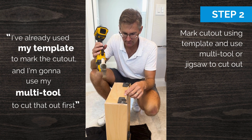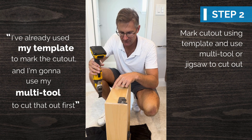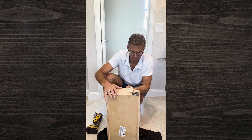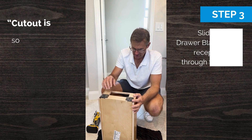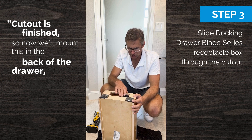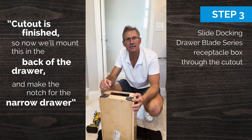I'm going to use my multi-tool to cut that out first. The cutout is finished, so now we'll mount this in the back of the drawer and make the notch for the narrow drawer.